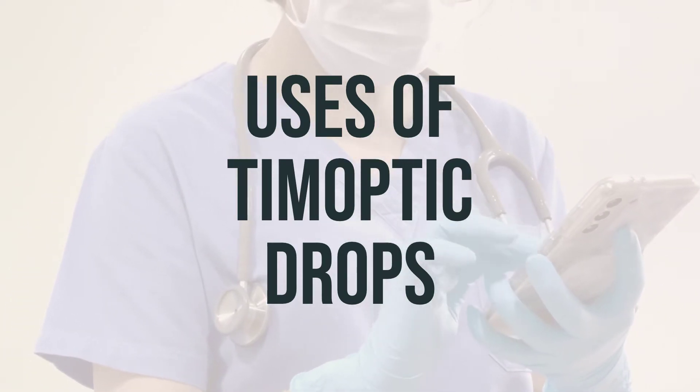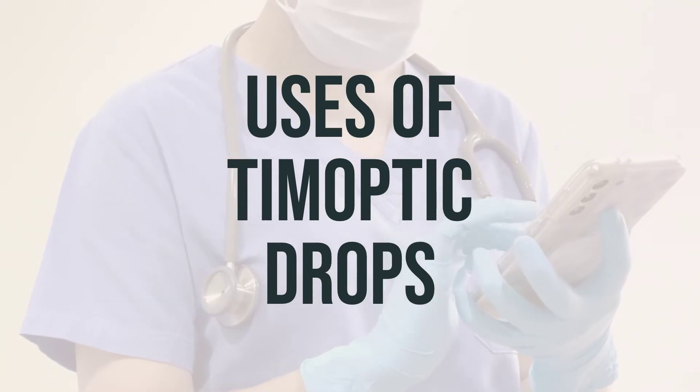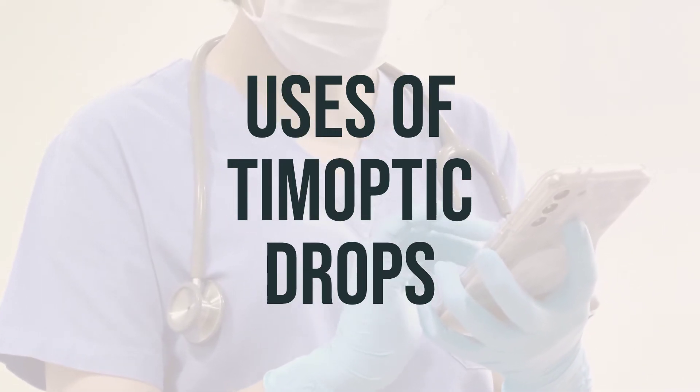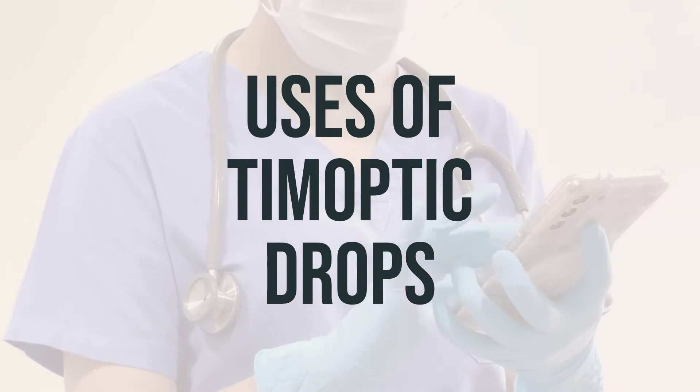Timolol belongs to a class of drugs known as beta blockers. It is important to use this medication as directed by your doctor. The usual dosage is one drop in the affected eyes once or twice a day. It is best to use the drops at the same time each day.